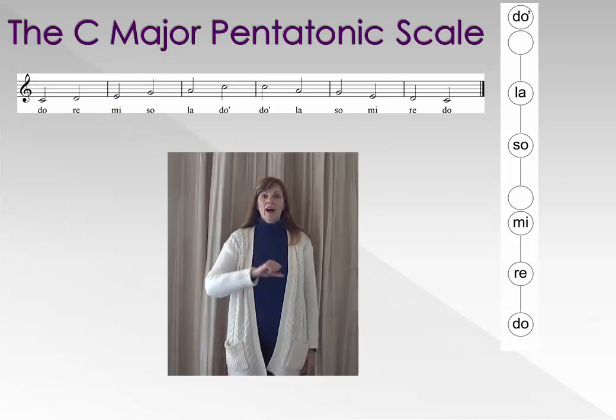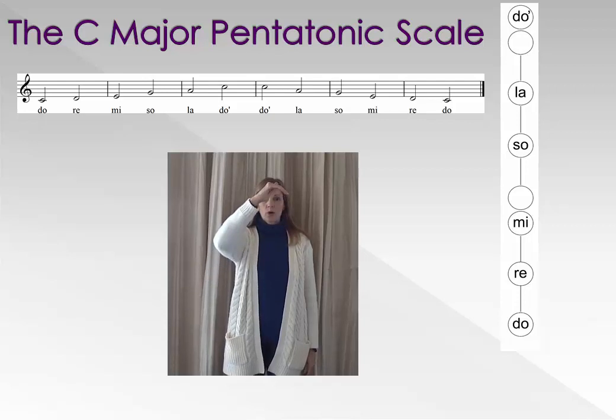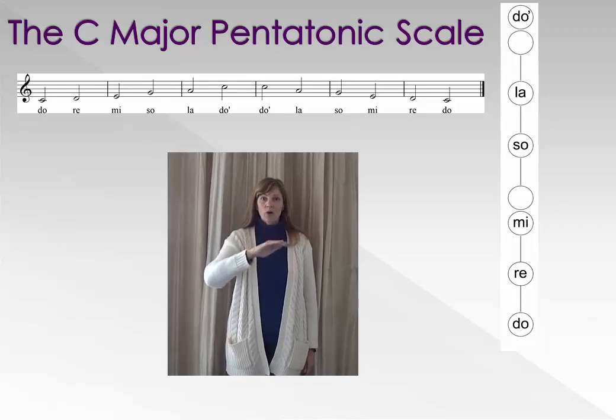Ready, do. Re, mi, so, la, do. Do, la, so, mi, re, do.